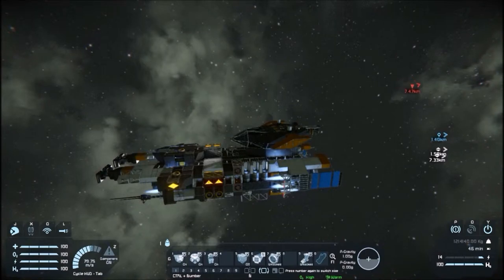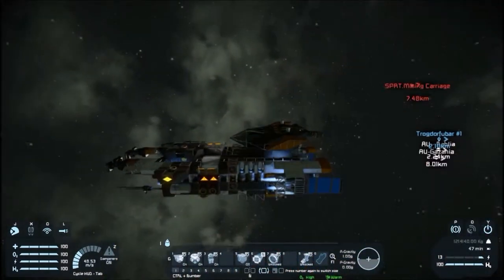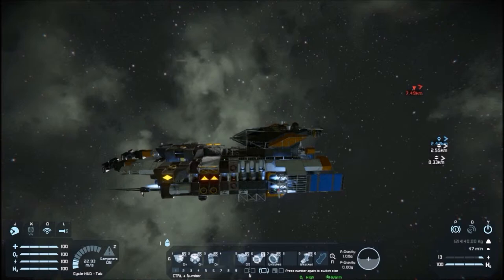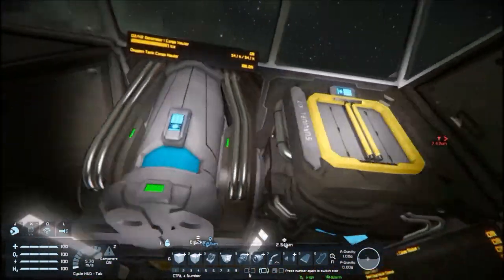It took about a kilometer to accelerate to max speed. We've got ten small braking thrusters, and I do love that sound. There's some things Keen has done that are really good. About a kilometer and a half braking time, and that's with this thing not full. It's definitely worse once it's fully loaded.